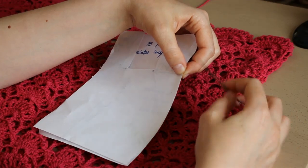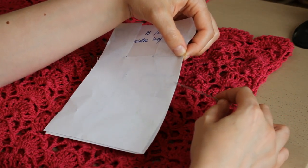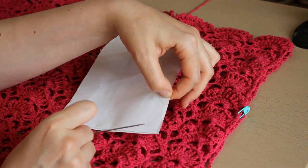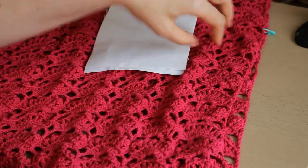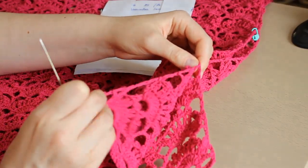Voi pune ața în ac și voi atașa față de spate de la sub braț până aproape jos. Nu voi uni chiar până jos, pentru că vreau să îmi rămână trei grupuri pe verticală. Voi uni cam până aici.